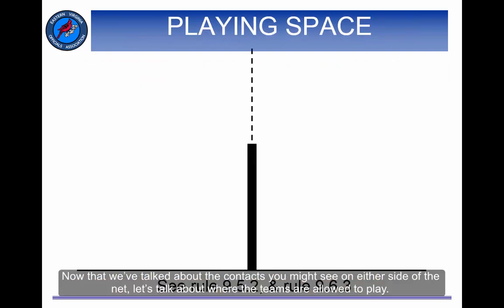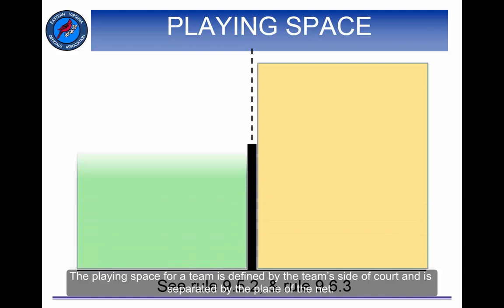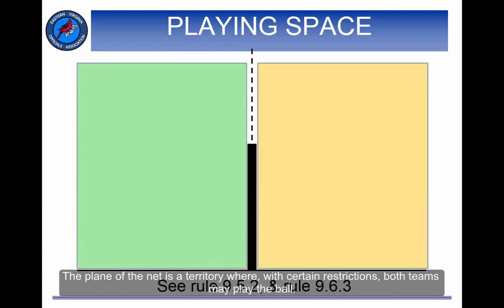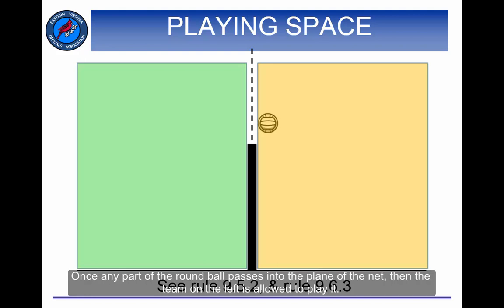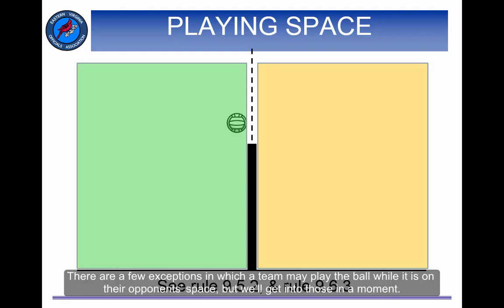Now that we've talked about the contacts you might see on either side of the net, let's talk about where the teams are allowed to play. The playing space for a team is defined by the team's side of the court and is separated by the plane of the net. The plane of the net is the territory where, with certain restrictions, both teams may play the ball. While the ball is entirely in the yellow space, it belongs solely to the team on the right. Once any part of the round ball passes into the plane of the net, then the team on the left is allowed to play it. When the ball passes into the green space, it belongs solely to the team on the left. There are a few exceptions in which a team may play the ball while it is in their opponent's space.